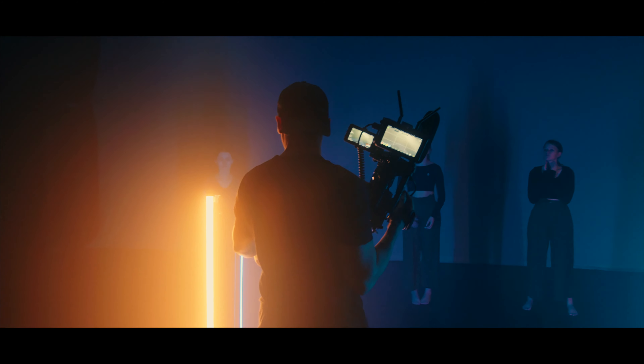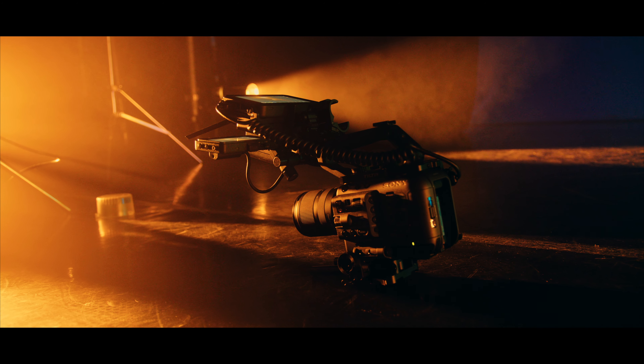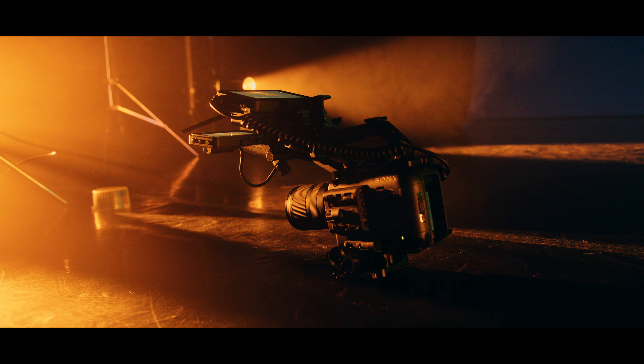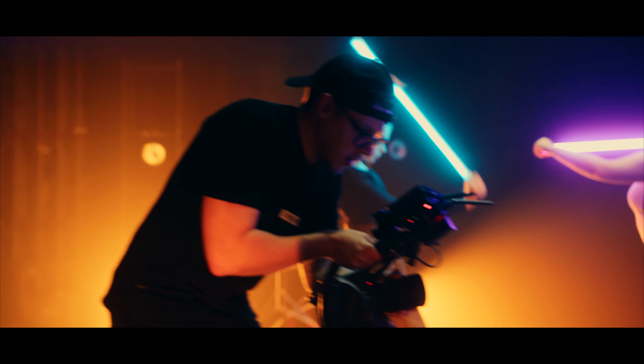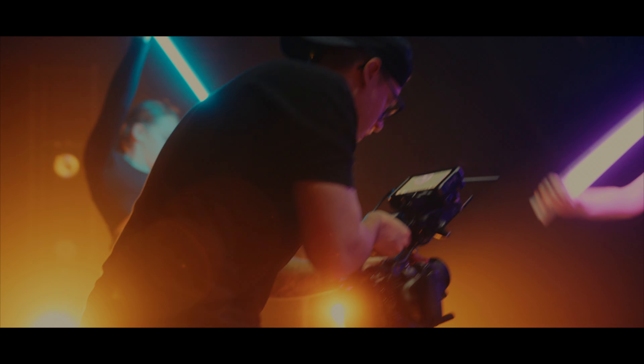We were lucky enough that the college needed more footage captured and we just got the Sony FX6 in, so it was the perfect time to pair up the Ninja Connect with the Nanlite gear and show you guys just how they complement each other.